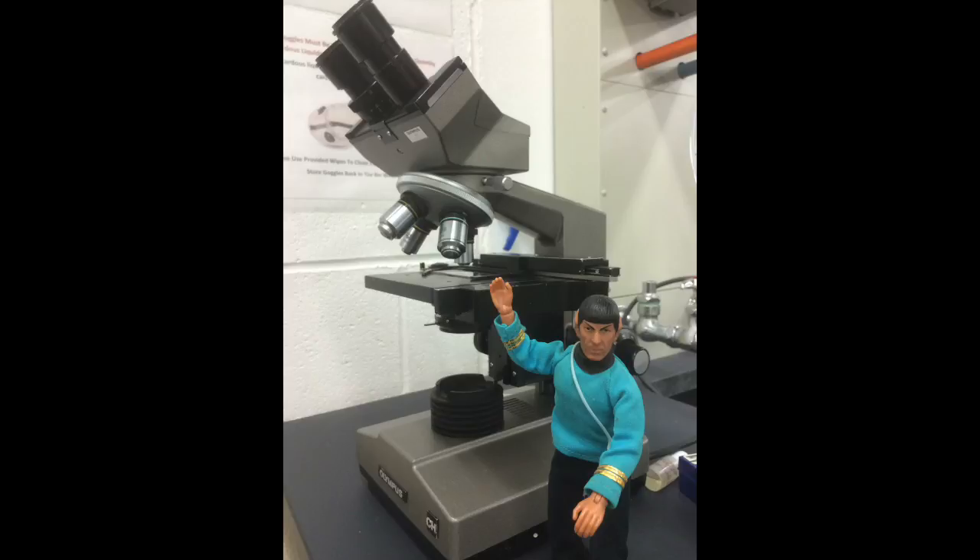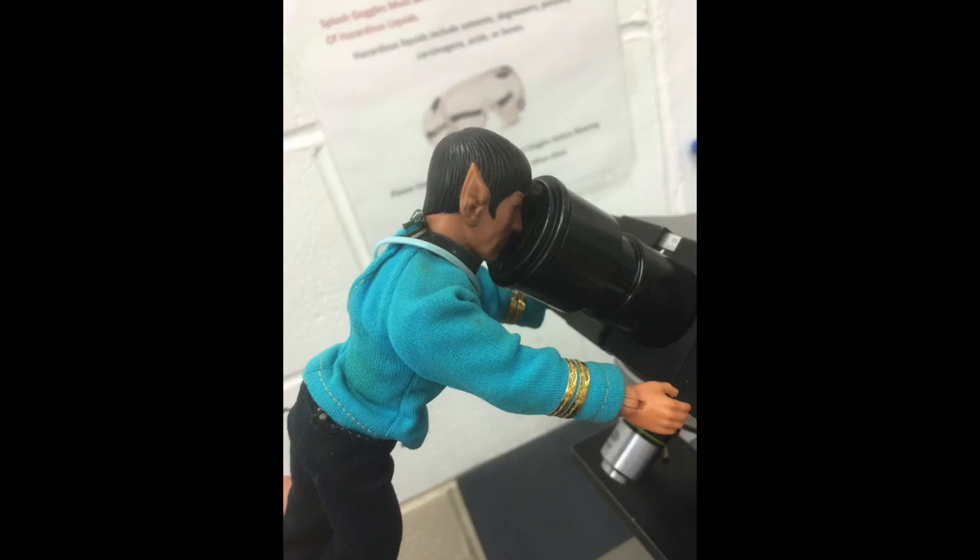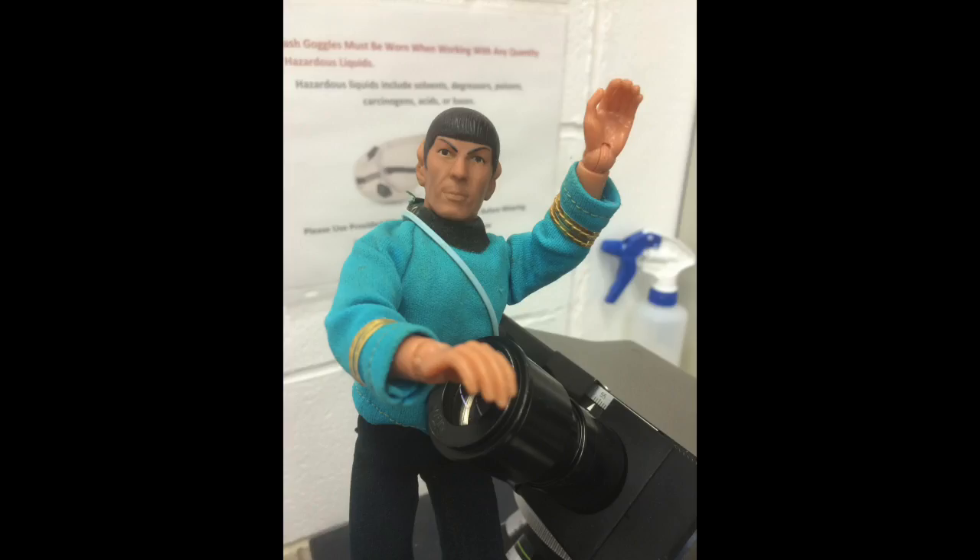You are now ready to observe your slide under the microscope. Fascinating. It appears I have detected intelligent microscopic life. Oh my. This concludes our gram staining demonstration. Live long and prosper.